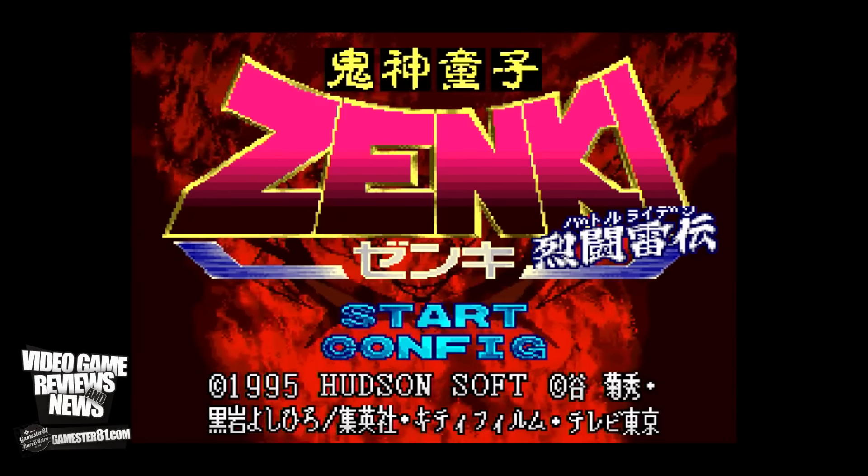The scan lines filter makes it look like you're playing on a classic television, which is a cool touch. To exit the game you push X. This is Zenki for the Super Famicom — a really fun game for the Super Famicom.